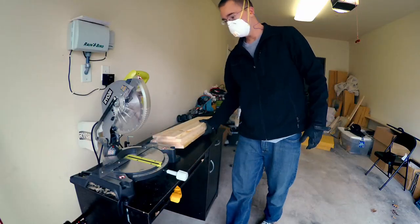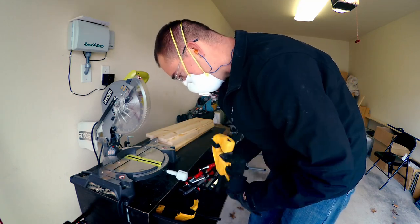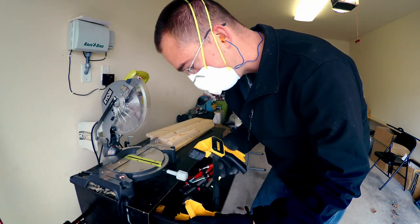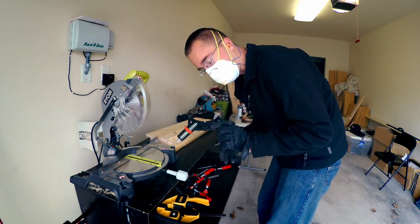I'm always thinking safety for my projects, so I've got hearing protection, a dust mask, and gloves. These things are absolutely great — you can never have enough of these. I like these too. I've also got this right-angle tool. This makes it fairly easy.